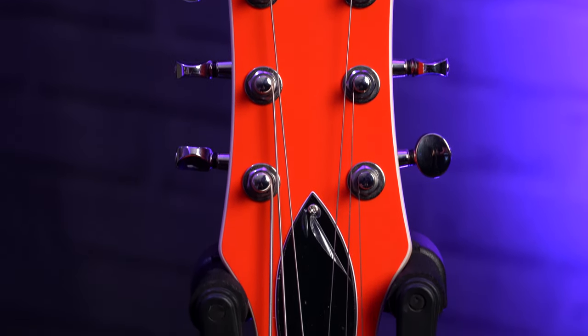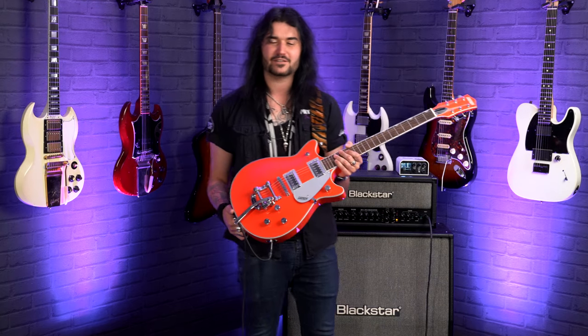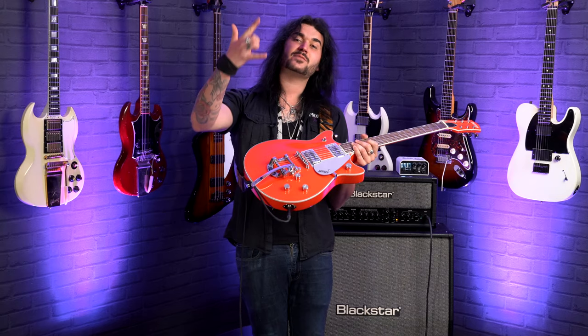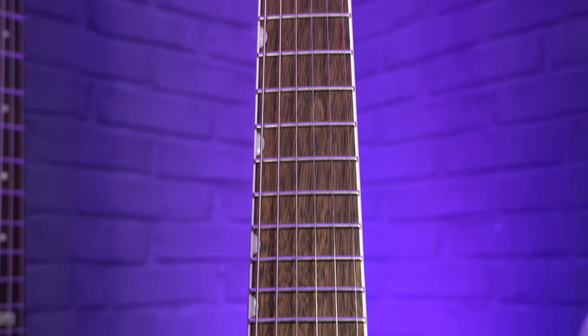This guitar just looks like a painting. I can't stop staring at it. I just can't stop staring at that headstock — I want one of these just to have above my fireplace. I think it's gorgeous. Laurel fingerboard with 22 medium jumbo frets, and the neoclassical style thumbnail inlays on the top of the fretboard.